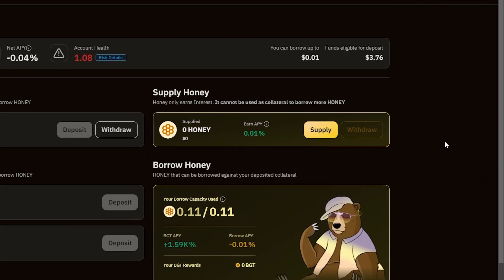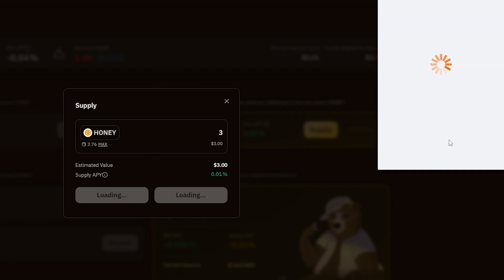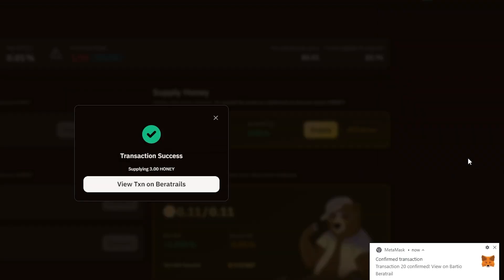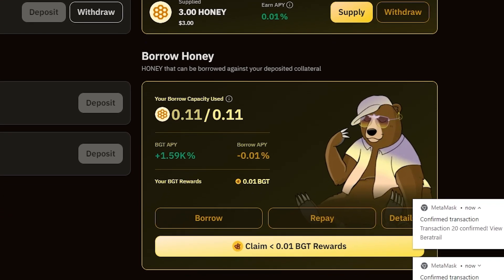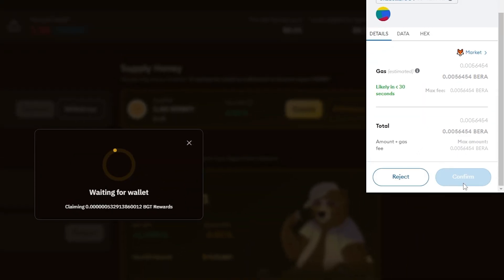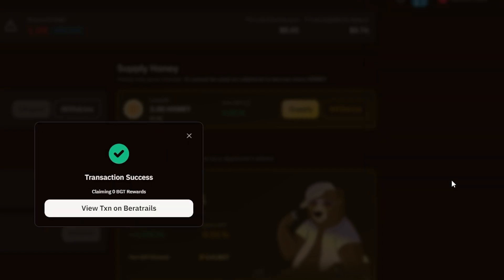Also, you'll need to supply Honey tokens to earn more BGT tokens. Now, we should have the Claim Rewards button available at the bottom of the page. The sooner you claim the rewards, the fewer tokens will be awarded to you. So it might be a good idea to wait a little bit.